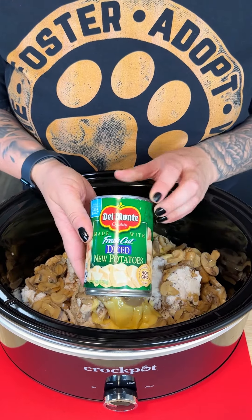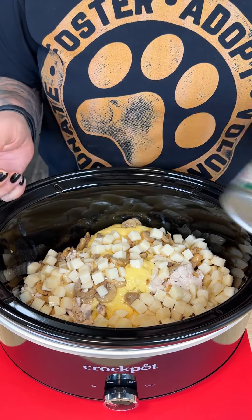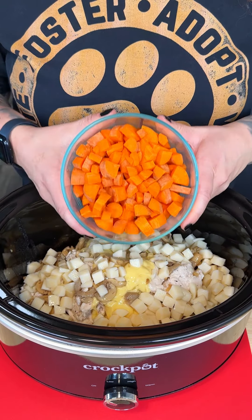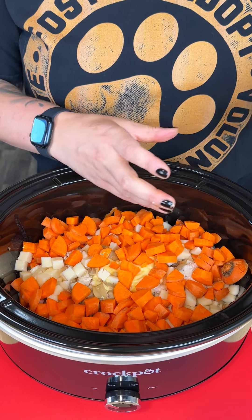It's one of my favorites to make in the crock pot. I'm coming in with my diced new potatoes right on top. You could also do little baby red potatoes — any kind of potatoes will work. I'm going to come in with some freshly cut carrots. I love adding carrots to this recipe — just a nice little sweetness and great color.